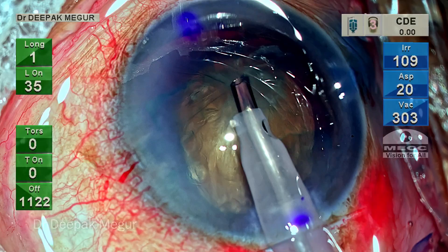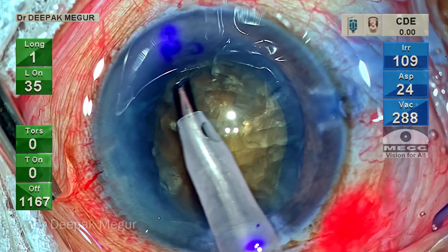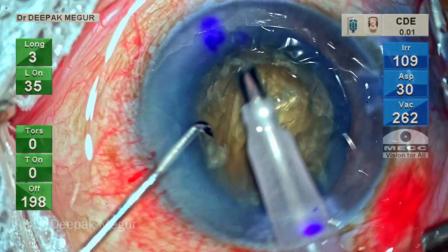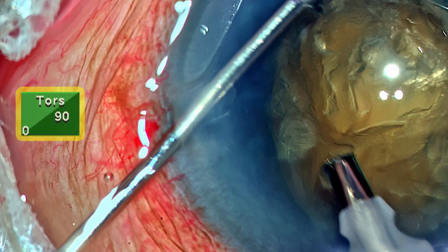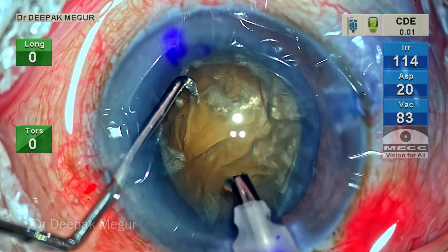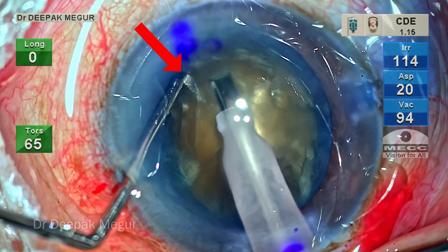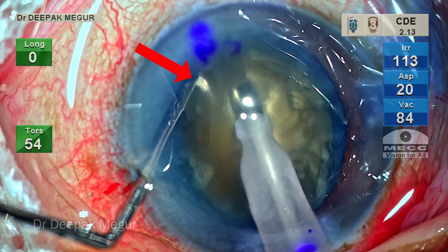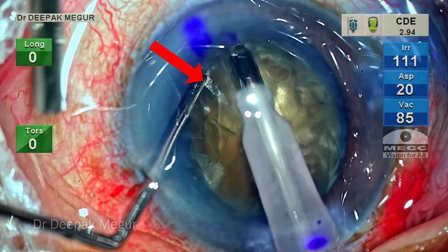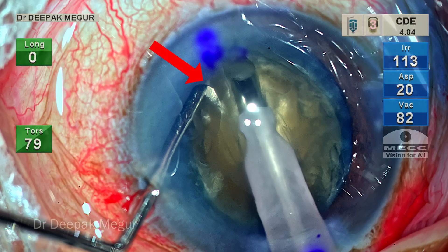I begin by using the epinucleus mode, where the power is set very low and we aspirate the superficial epinucleus and cortex. Then it's time to begin sculpting. The settings I'm using are 90% torsional power, which helps cut the lens very effectively. Watch how my left hand stabilizes the nucleus — the chopper is pressing down on the nucleus to keep it stable. As I deepen the groove, the pressure is progressively increased.